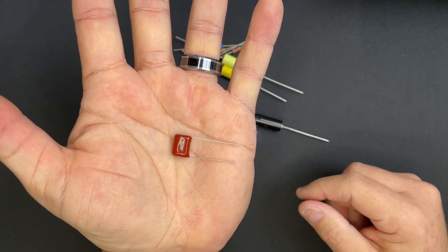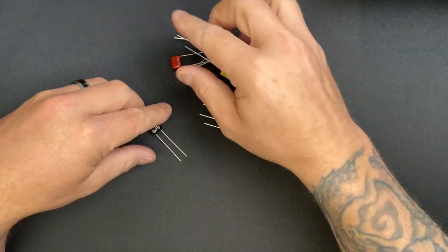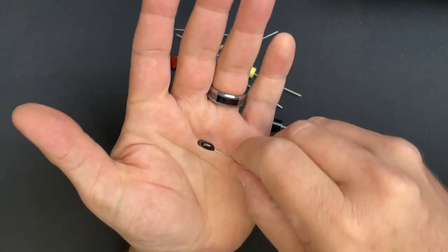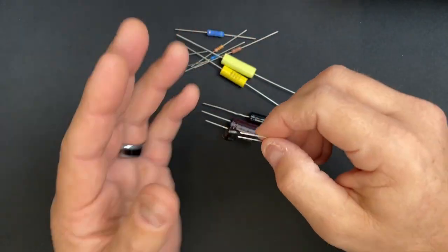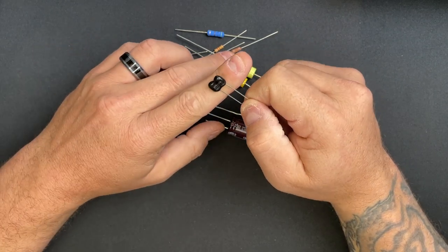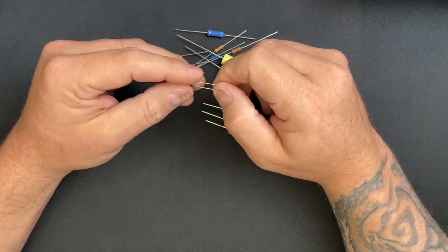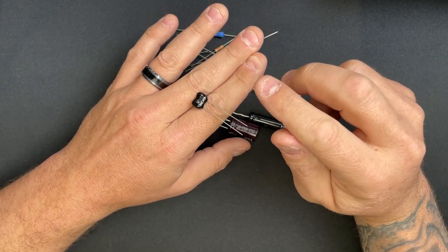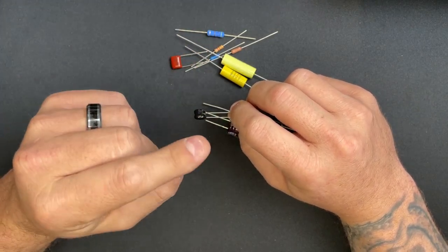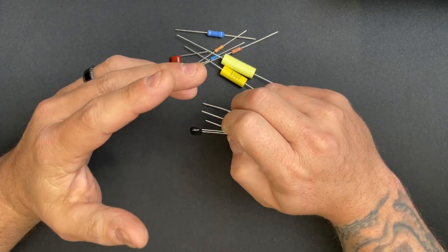I'm not a fan of Orange Drops personally, but if that's what you like, go that way. I have a variant here that's similar — I use these for tone pots in guitars. For silver mica caps, I like using them as treble bleed caps or in tone stacks over volume pots. Silver mica is good for high frequencies; I think they sound nice.